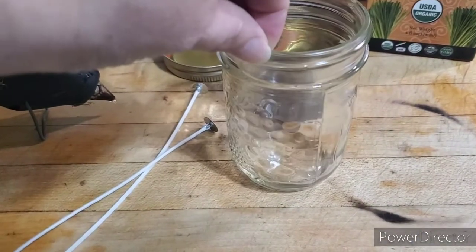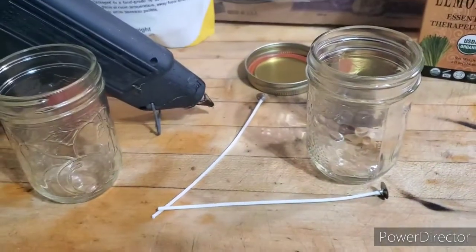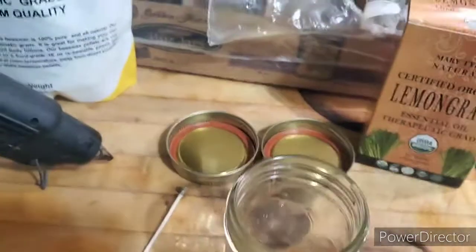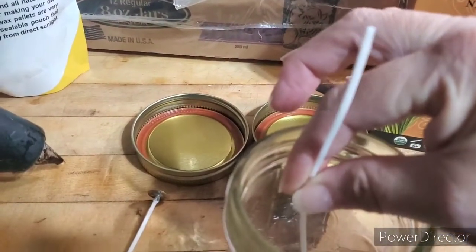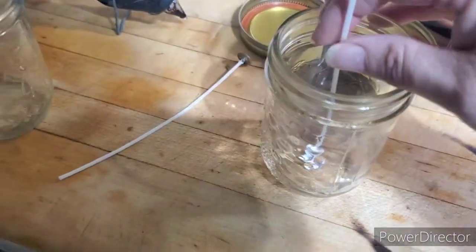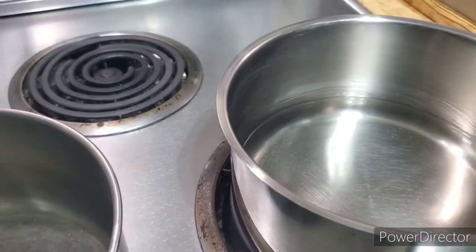The first thing I have here is some small little jars and some wicks. I'm going to hot glue the wicks in the jar — just a dab on the bottom, press it in place, and try to make sure I get it centered.